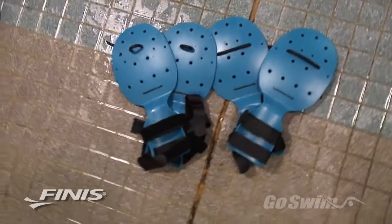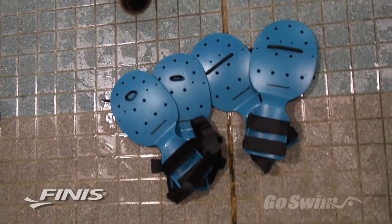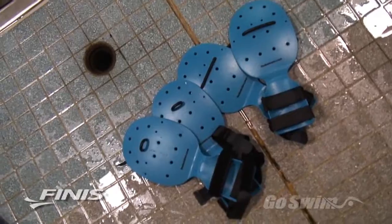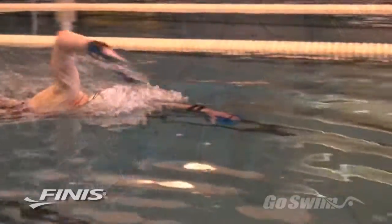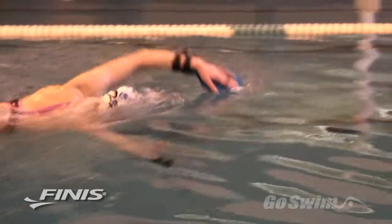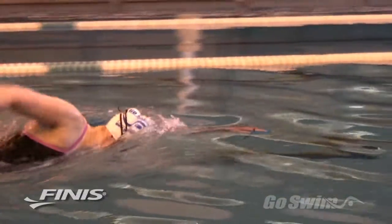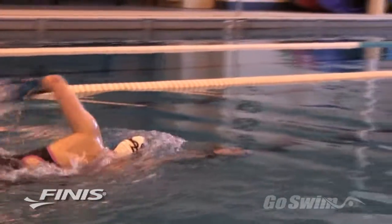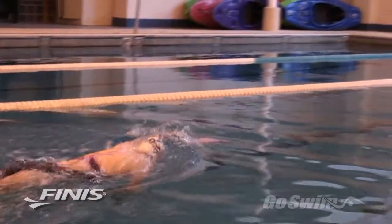The Bolster is a paddle designed, developed, and patented by a swim coach — Brian Bolster of Osprey Aquatics in San Jose, California. Take one look at the Bolster and you know it isn't your normal paddle. It has a slightly curved disc for the hand, a strap, and some holes. That's all fairly normal. It's the extension piece that sets this paddle apart from all the others.